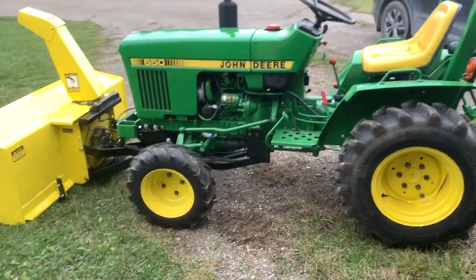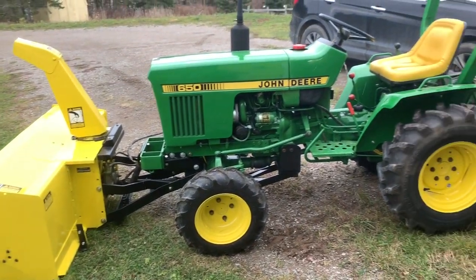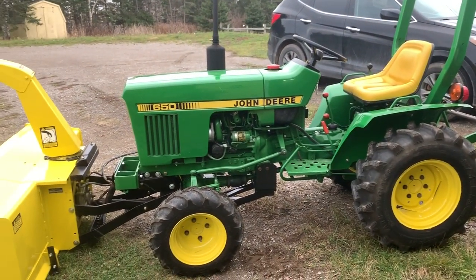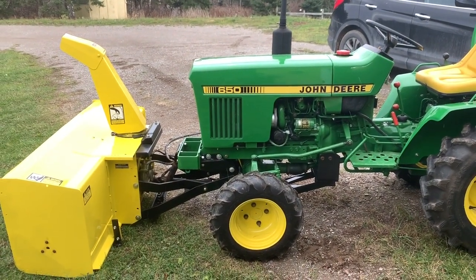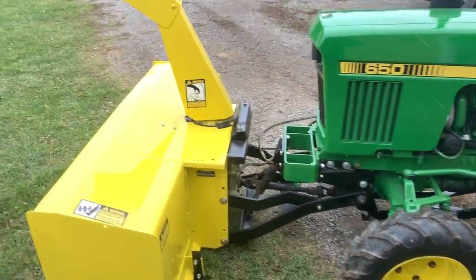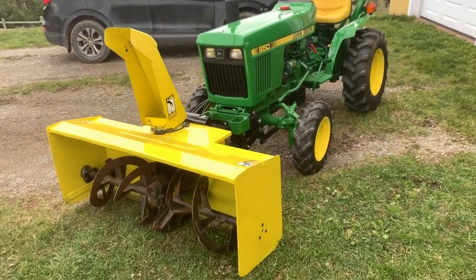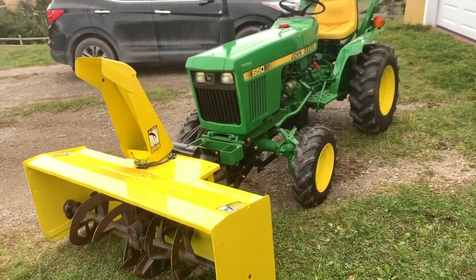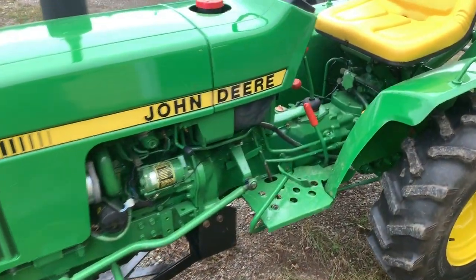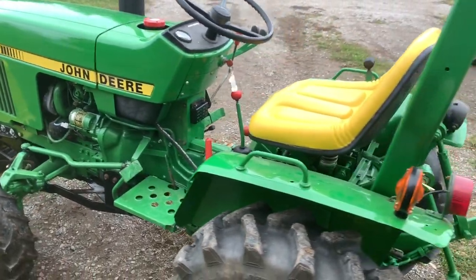It's pretty windy out, so I don't want to step out too far here in the wind. It's not a restoration by any means, but it's at least all painted up and everything that it needed has been done to it. The snowblower's got hydraulic lift and turn for the chute. That's all working now. Everything works pretty good on it.